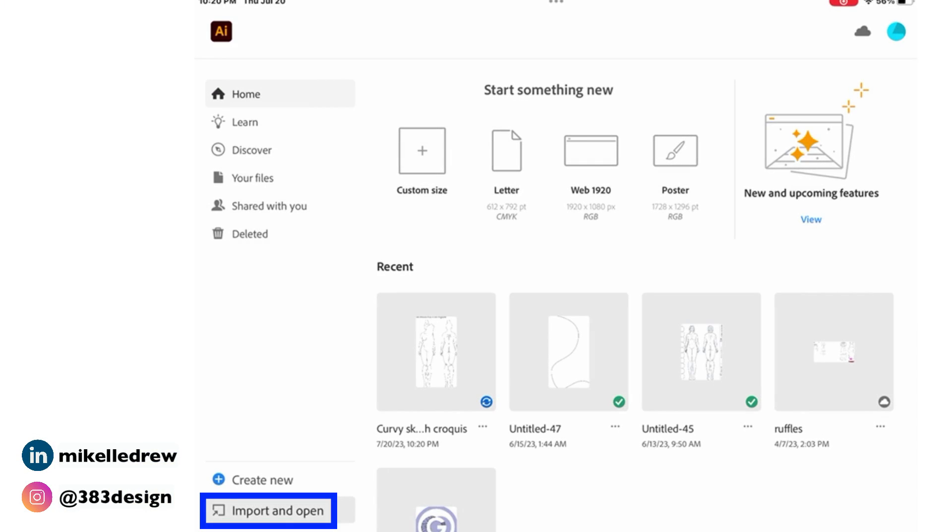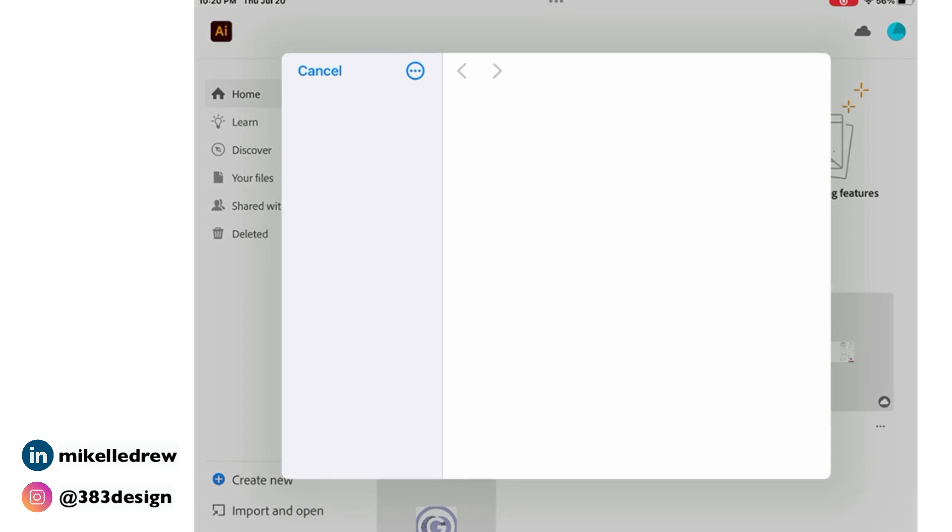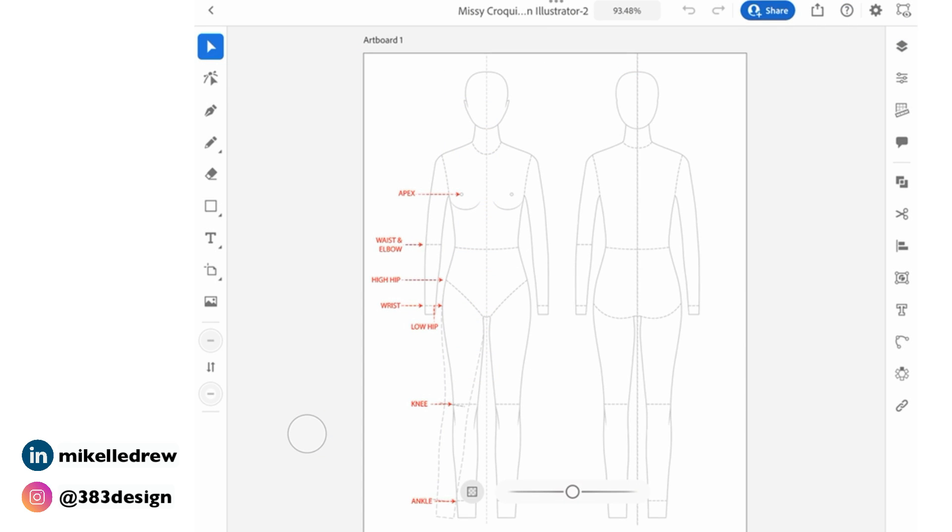The first thing I'm going to do is tap Import and Open and find my croquis. Once it's open, select it and make it lighter using the opacity icon in the context menu below the sketch. I'm able to do this because my croquis is a raster picture file, but if your file is something you drew in Illustrator, you'll need to select the sketch and change the fill or stroke color.